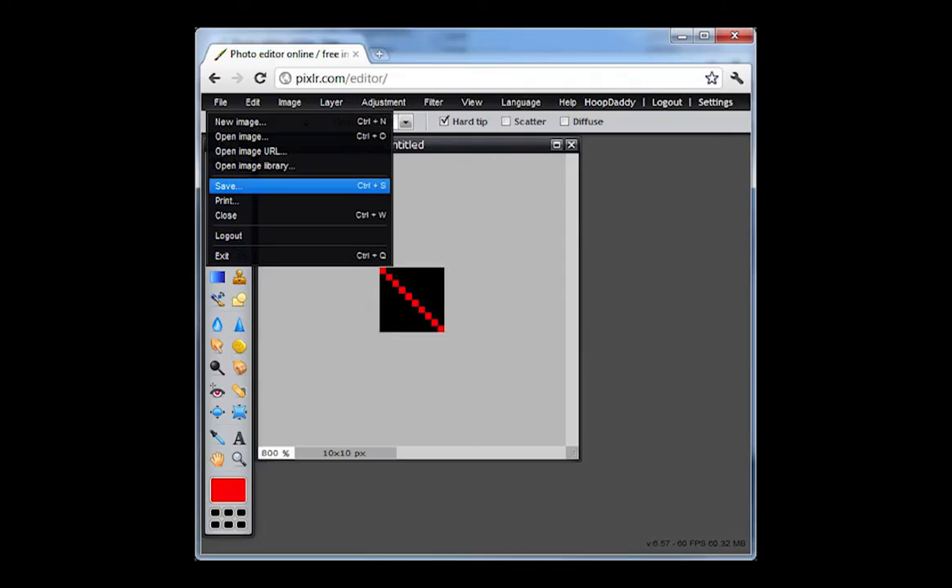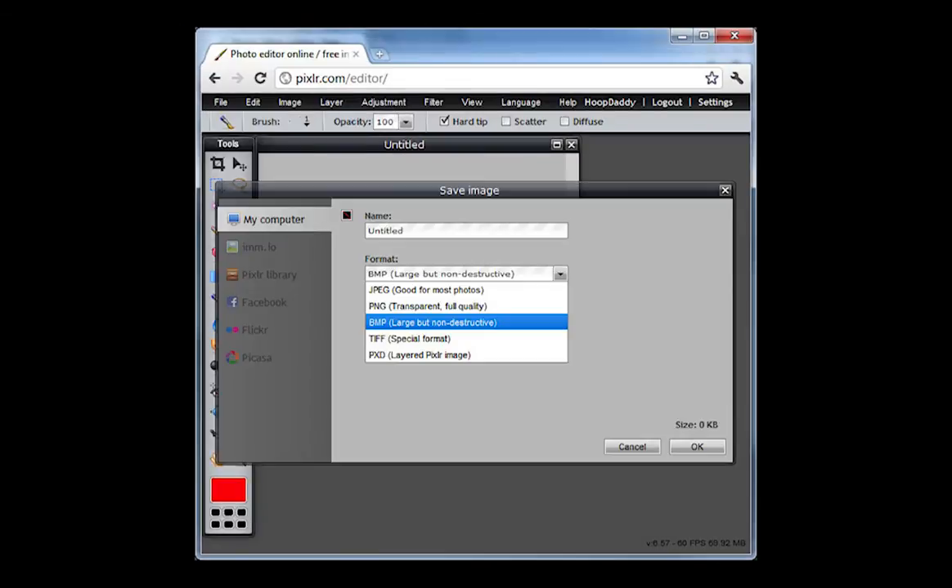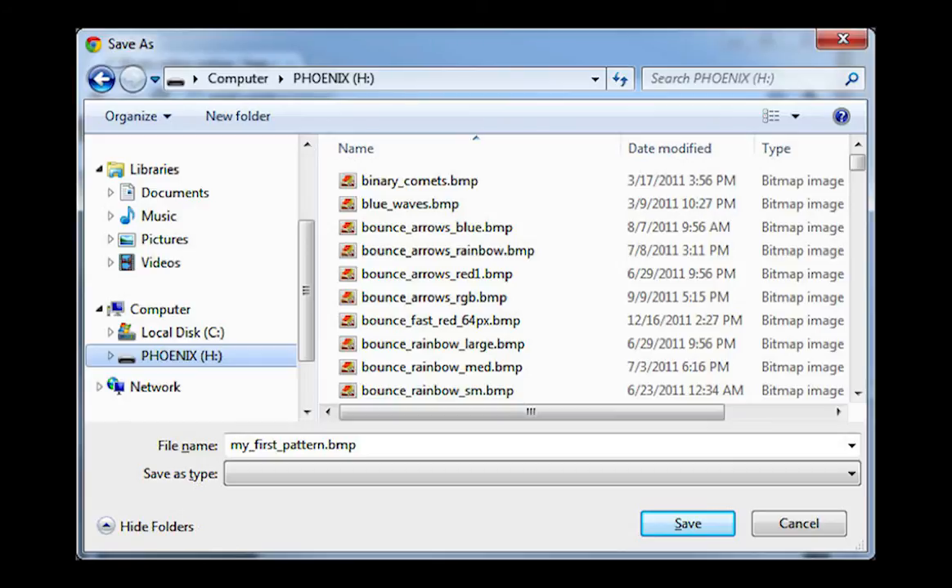You've now successfully created your first pattern. Be sure to save it — click File, then Save. Select BMP, large but non-destructive, as your image format, then click OK and it will prompt you with a save dialog. Please note: pattern names should only contain letters, numbers, underscores, and dashes. Do not use spaces or periods within the pattern name; use an underscore instead. From here, you can either save it to your computer or directly to your hoop. If saving directly to the hoop, plug in your hoop and turn it on. After 30 seconds or so, your computer should recognize it and a removable drive labeled Phoenix will appear. Click on the Phoenix drive and save the image to the root level of the device. The Phoenix does support subfolders, but it's more confusing and difficult to navigate with only the keychain remote, so just save it to the root for now.